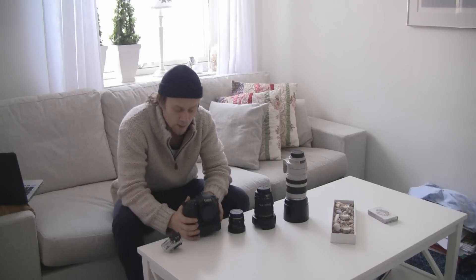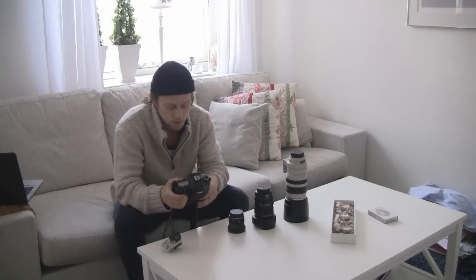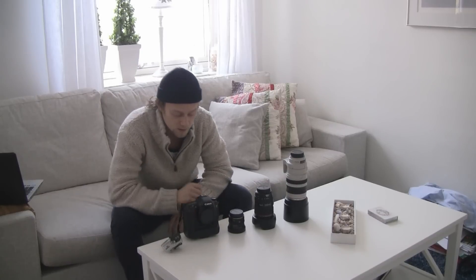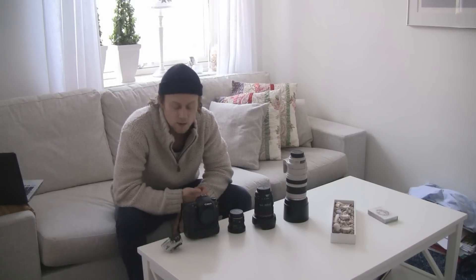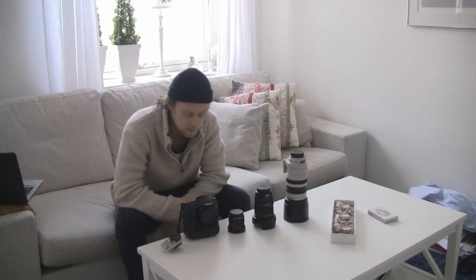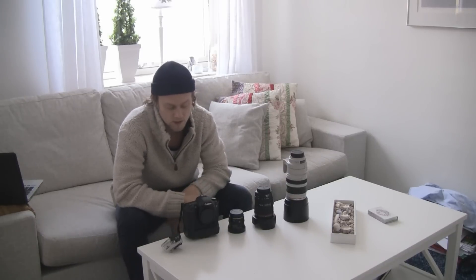The main camera I'm using for this trip is a Canon 7D. For me it's probably the best camera on the market in my price range. It's good for recording video, it's a fast camera — you can take 8 photos a second — and you get good quality as well. It has a crop sensor.